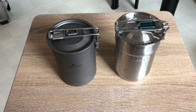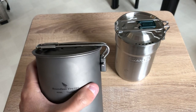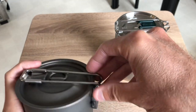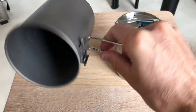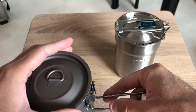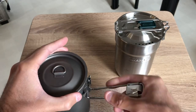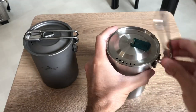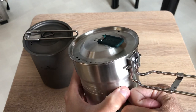Let me know what you think in the comments below. Do you like the fact that Boundless Voyage has the same type of handle as the Stanley? Personally, this is my preferred type of handle. I've been testing putting some water in and dumping it out — there's no issue, it just works great. It doesn't wobble around. You just dump the water or whatever you're using, versus a folding handle where you're much closer to the cup.